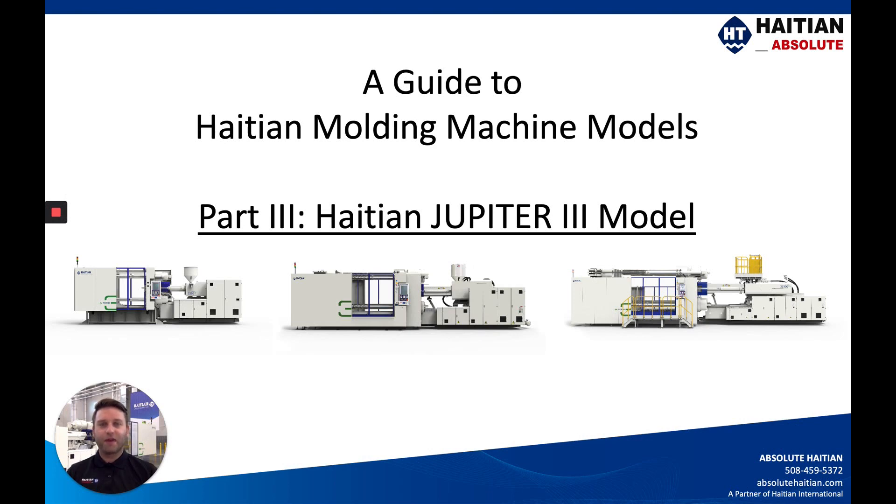Hi there, my name is Zach Smith with Absolute HI-TN. Welcome back to our guide to HI-TN Injection Molding Machine Models. This is part three of our video series featuring the HI-TN Jupiter III model machine. You can see one right here behind me at our Mucks Corner, South Carolina facility.